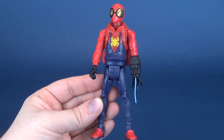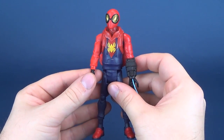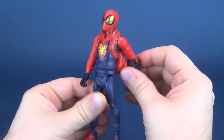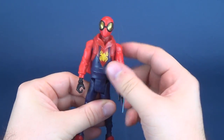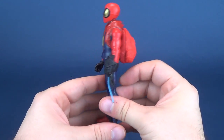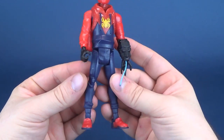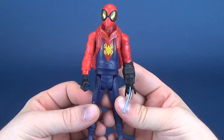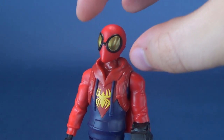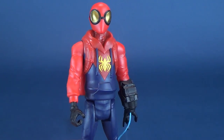Moving the original costume Spider-Man out of the way, the prototype suit can obviously be seen to have bared some inspiration from the Spider-Man Homecoming prototype suit — the first costume Spider-Man would get before Tony Stark gave him the costume we know and love. Along with that, you get very similar things like the hood and the goggles on his head, and the colors are about the same.